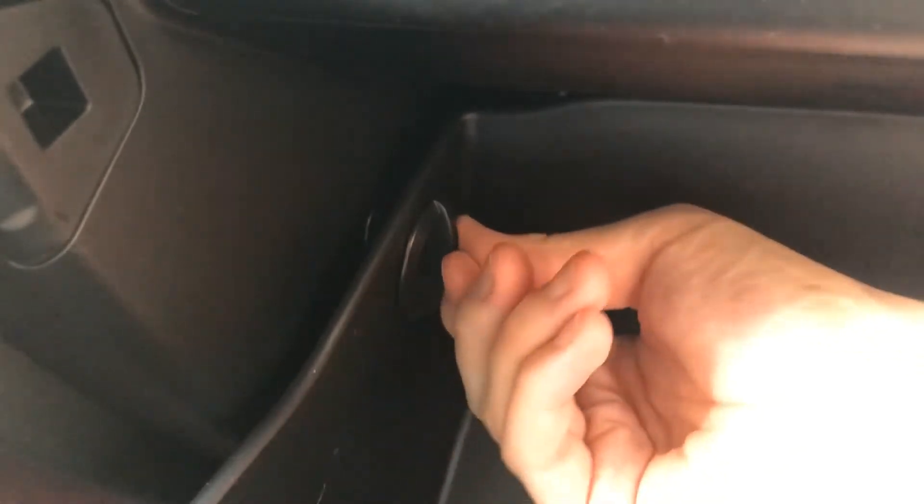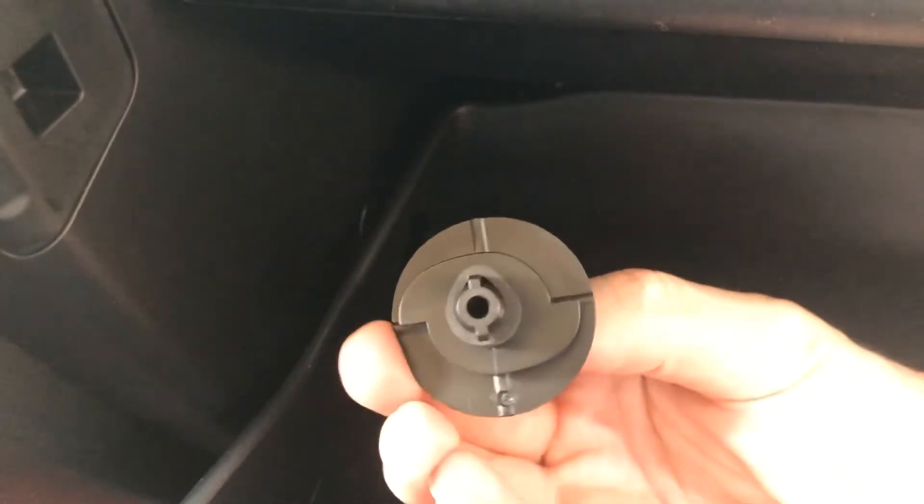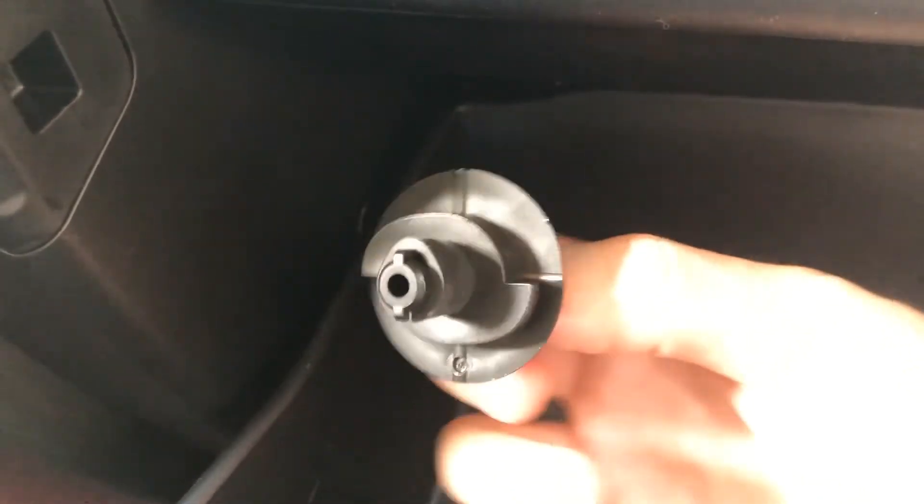Right there are two little dials that we can turn and pop out. To loosen these, all you have to do is turn and kind of give it a pull. As you can see, it has these little hooks on the ends that stick in there. We'll go ahead and set that down and take this one out and give it a little tug.